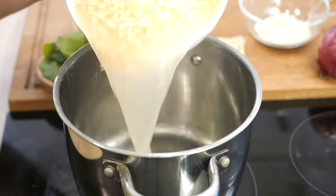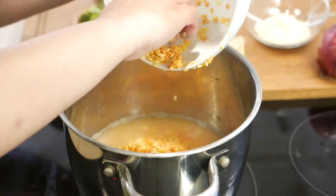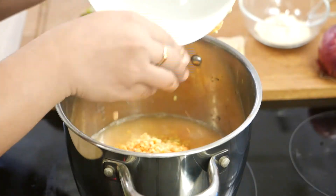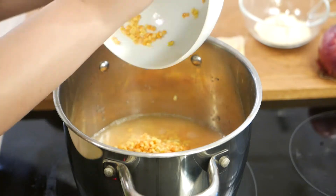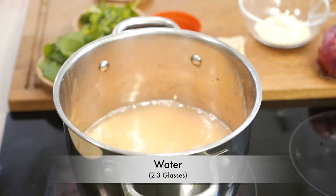After 2 hours, take a deep pot and add your lentils to this pot. Then add about 2-3 glasses of water to it.